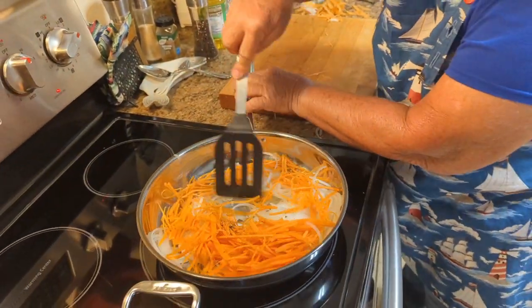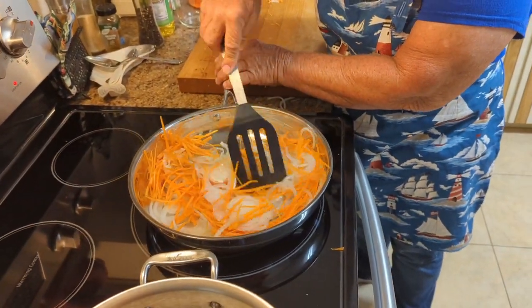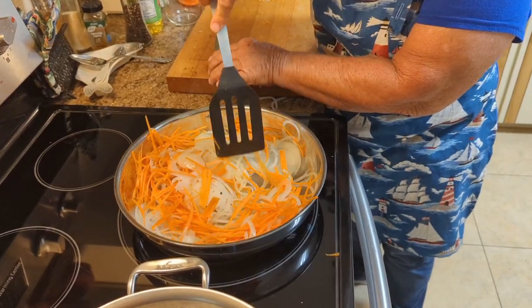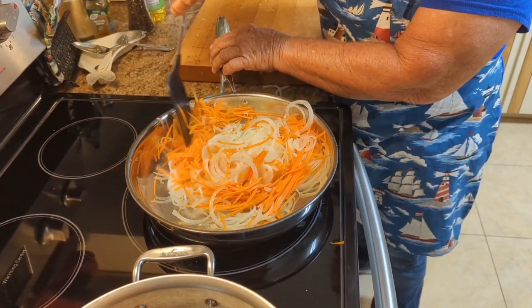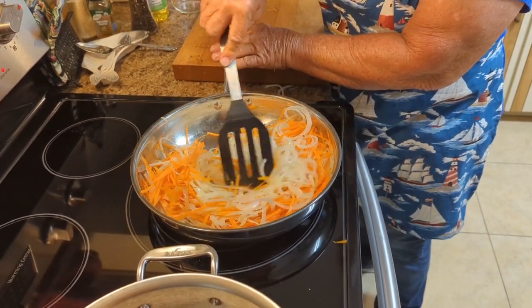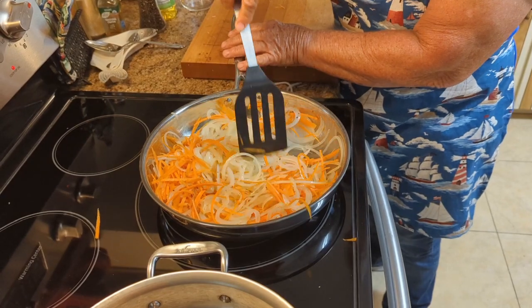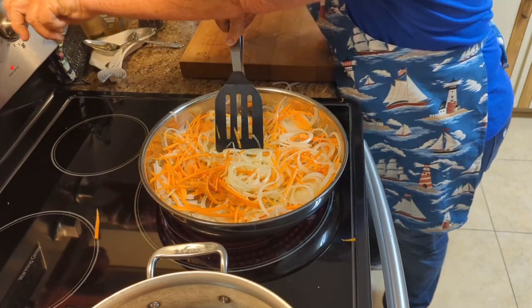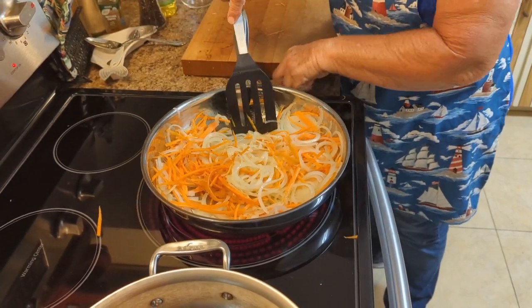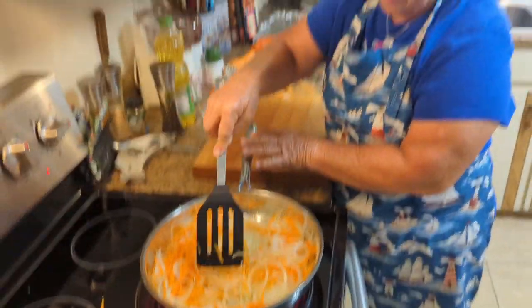What you're doing with these — get them in there. You want to get the onions soft and translucent. You don't want them on high, you just want to let them simmer basically. We'll get back to you when they're done and when we add the brown sugar.